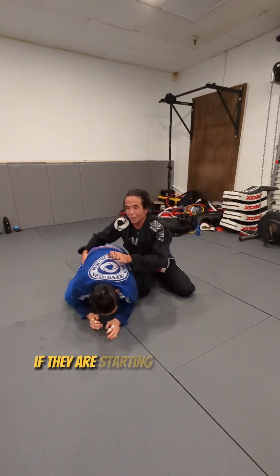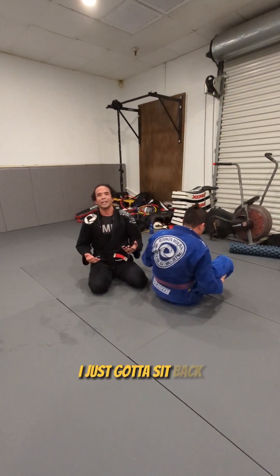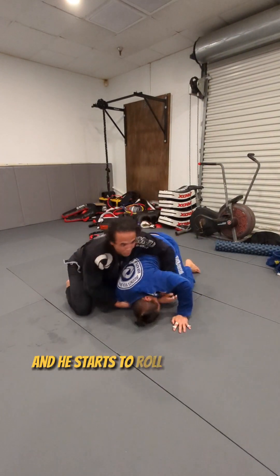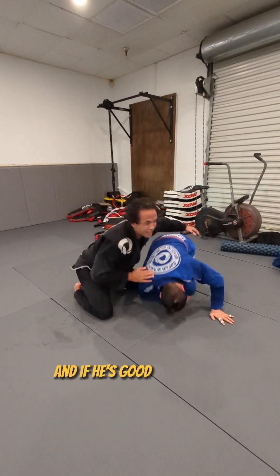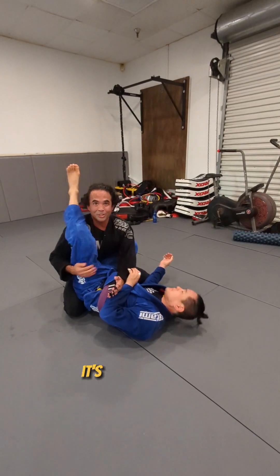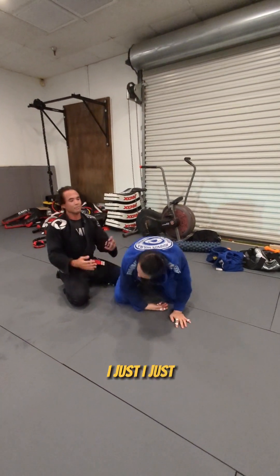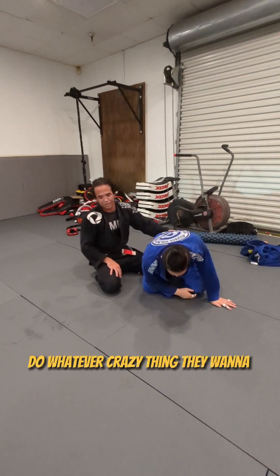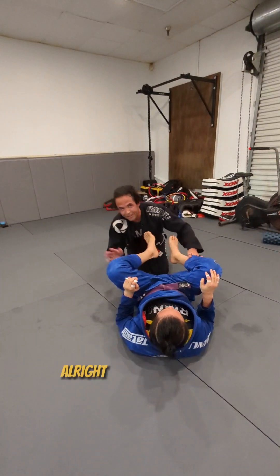The thing that's nice about it is if they are starting to really drive their head down here, I just let them go. I sit back and it makes it real easy for me to back away. But if I'm up high on him and he starts to roll over his neck, that's when it gets dangerous. If I'm just a little bit back here and they're acting crazy, I just back off and let them roll away, do whatever crazy thing they want to do — and then just start working your pass. It's not worth it. Alright, thanks, stay tuned.